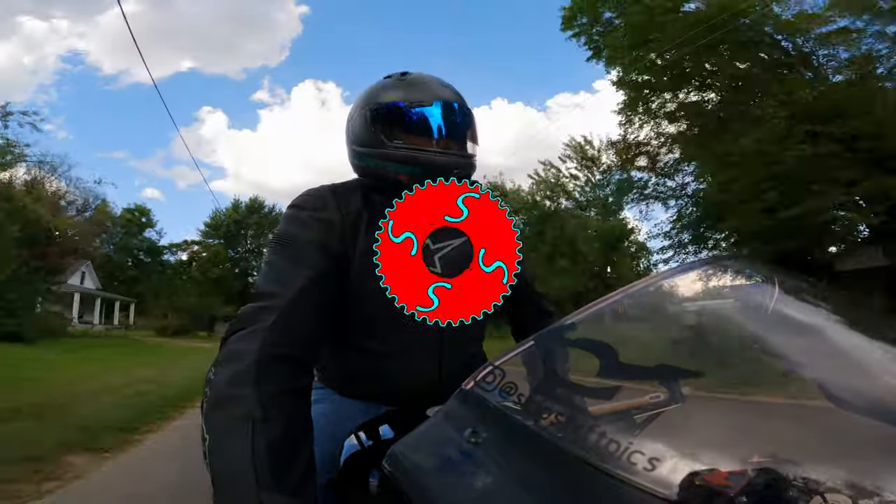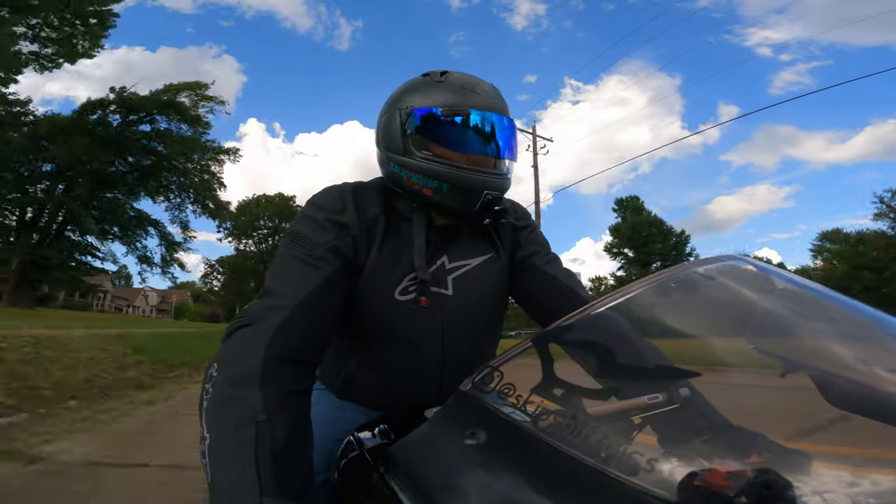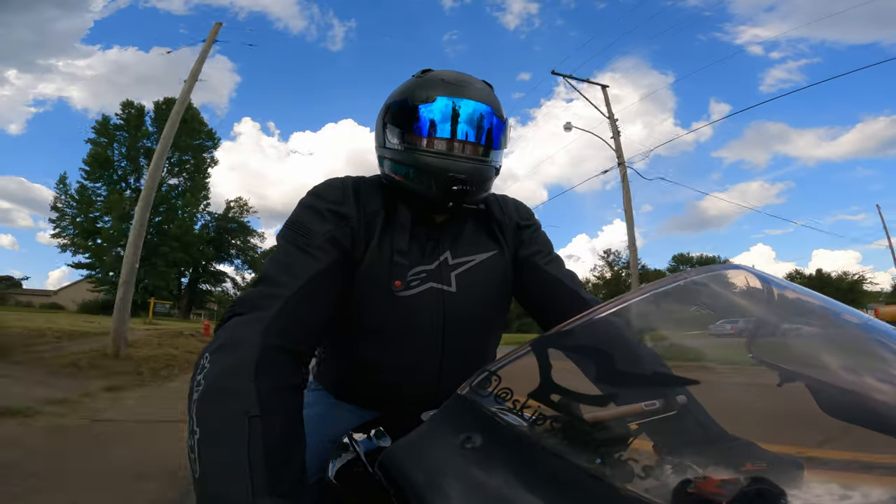Ladies and gentlemen, boys and girls, welcome back. We are here to talk about gear. The item on the chopping block this week is this visor that I've got on here.